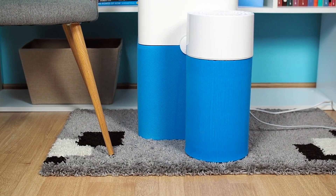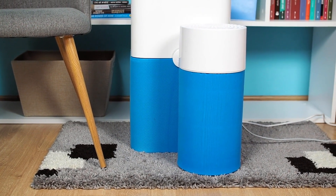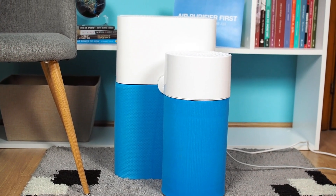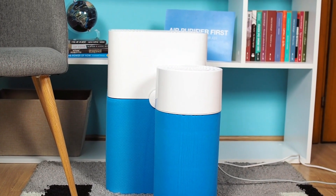These are two quite similar yet different air purifiers and we'll highlight their differences, present all our tests, and in the end, we'll declare a winner.